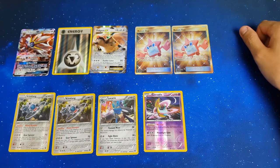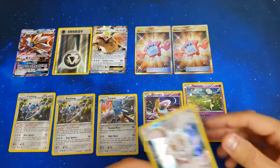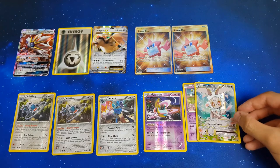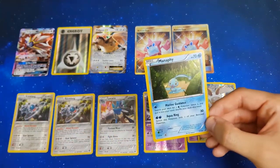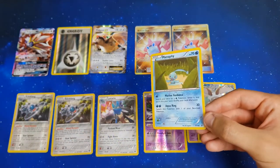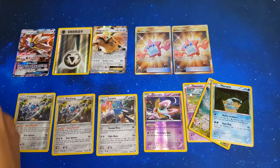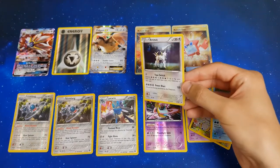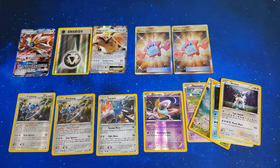On top of that we also had Meloetta, Magearna, and her friends — which I've kind of lost in the bulk — and there's Manaphy. I can't believe it. How is this a thing? Let me know in the comments below — has this ever happened to you or anything like it? It's absolutely insane. Two secret rares from one tin.